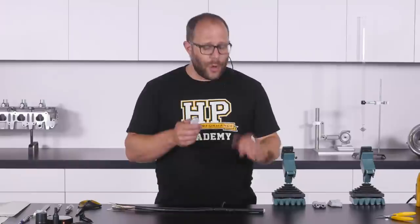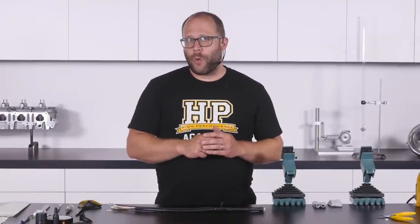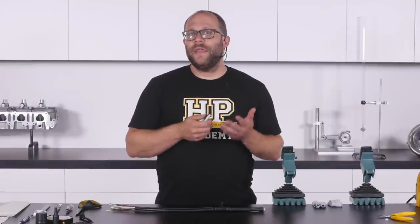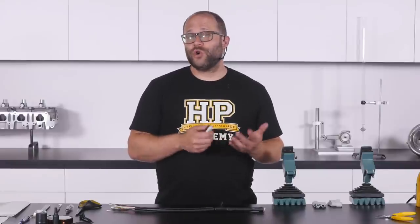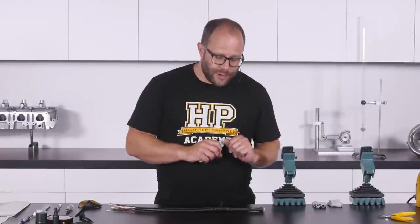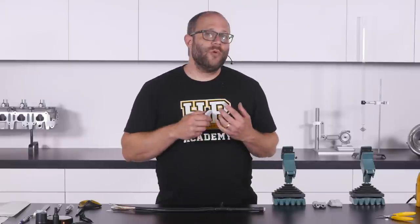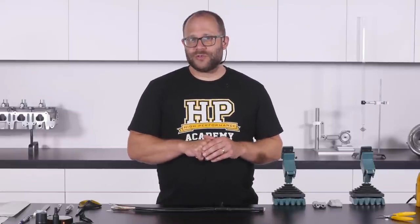Once recovered and cooled, the molded shape is very rigid, giving us the strain relief we require. Once the epoxy has completely cured, it will bond the boot and the sheathing tightly together, sealing away the transition point and ensuring it remains reliable for years in service. The final part of the process is to put a small cable tie on any exit containing more than one harness section, providing our final mechanical strain relief.